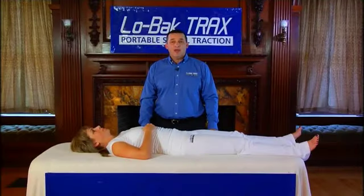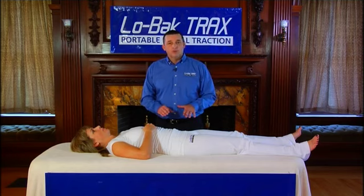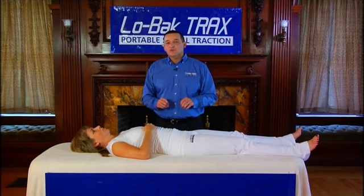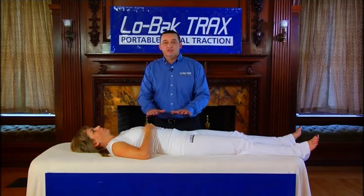Before using Low Back Tracts, it's always best to relax. That includes wearing comfortable clothing and also performing Low Back Tracts on a comfortable surface. It's best to relax for a minute or two before even attempting to traction your spine, so your body can melt into the surface you're laying on and your spine and surrounding muscles can relax.